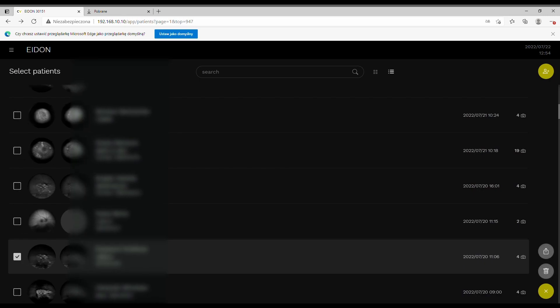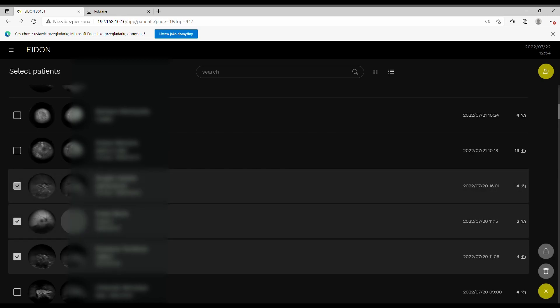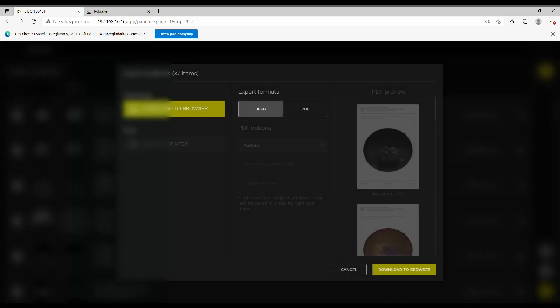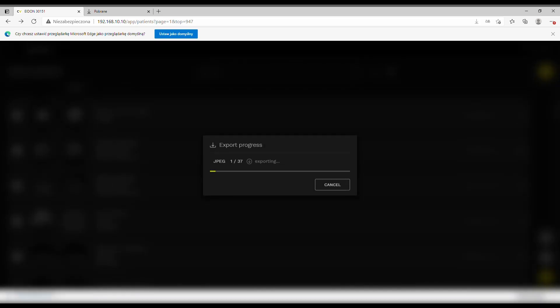You can also use mass export — clicking multiple patients lets you download all images to your download folder, choosing either JPEGs or PDFs. Unfortunately there is no TIF or RAW export, which might be a problem for people heavily into imaging. Also a downside of mosaics is that they have the same resolution as a single shot, so you effectively decrease the resolution of the image.